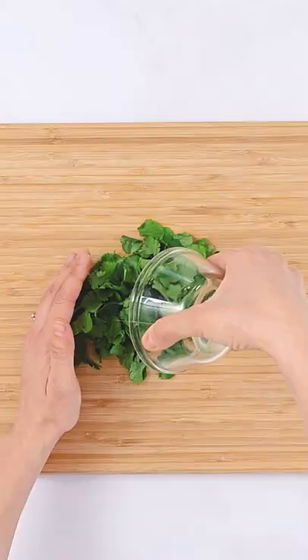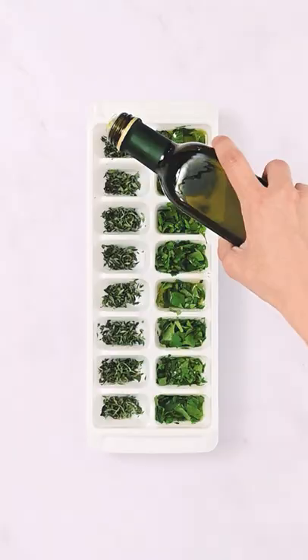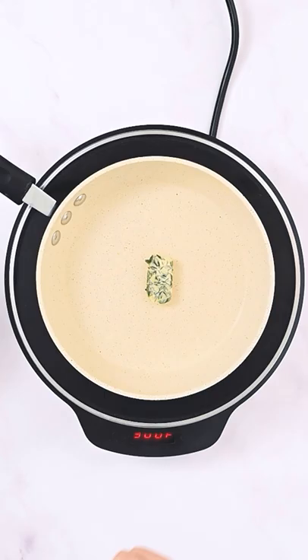All you need to do is chop up your leftover herbs, add them to an ice cube tray, and fill the cubes with olive oil. I'm using thyme and cilantro here, but you can do this with any leftover herbs. Freeze the herb cubes and then take them out and add them to a hot pan whenever you're ready to cook.